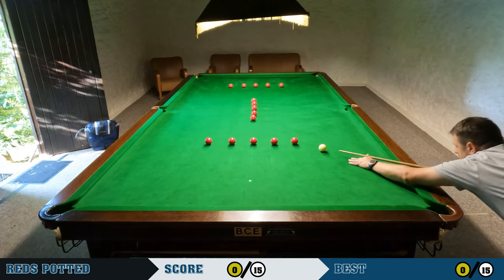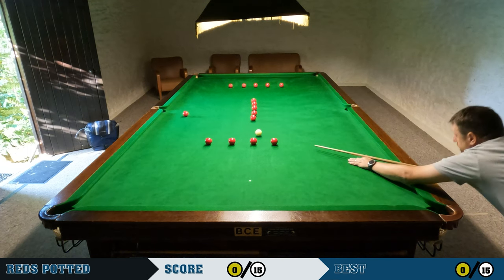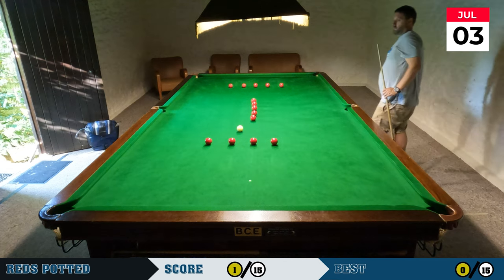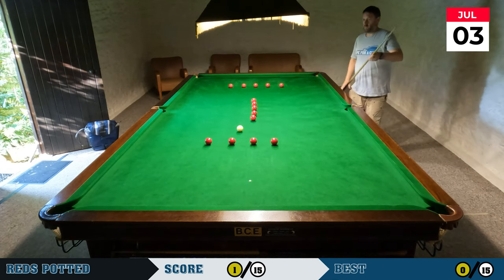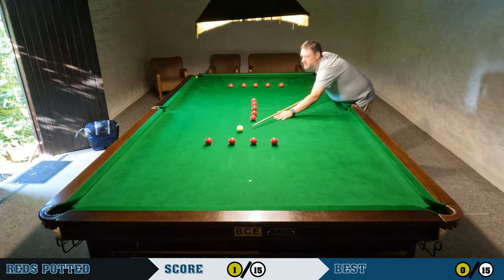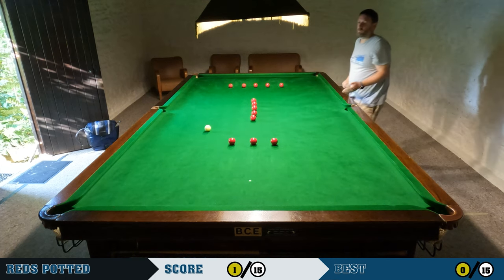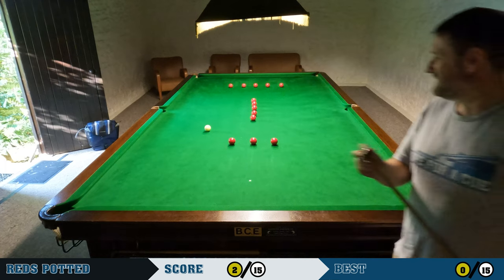Voiceover added here — I'm going to talk you through the actual attempt. I tend to start, if I'm starting on the black end of the table, with the red on the right-hand side as we look at it, just because I find that red easier to reach over. I try to finish the ends of the eye first — the bottom end, then the middle, then the top.